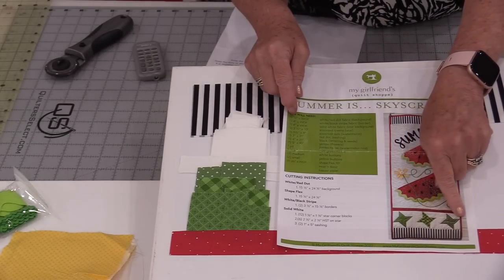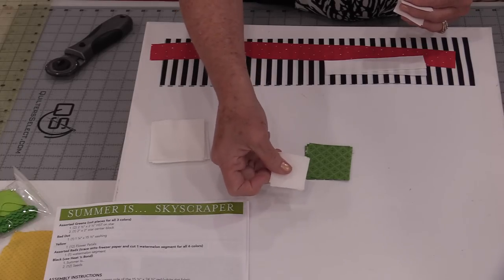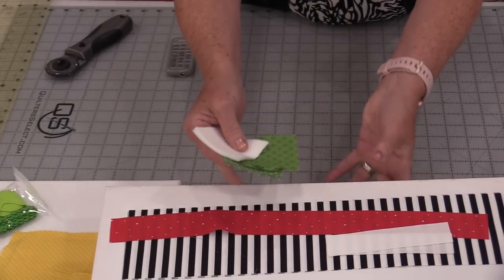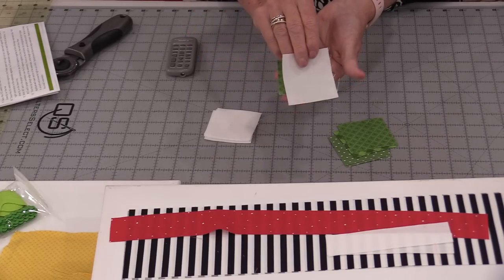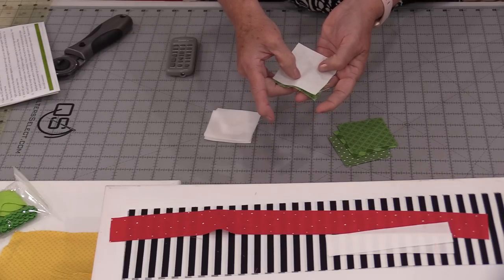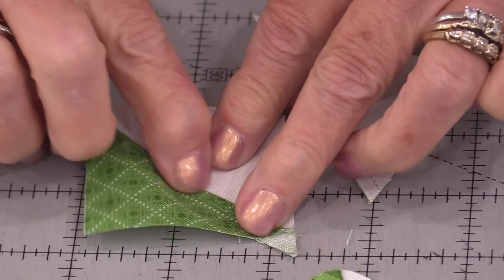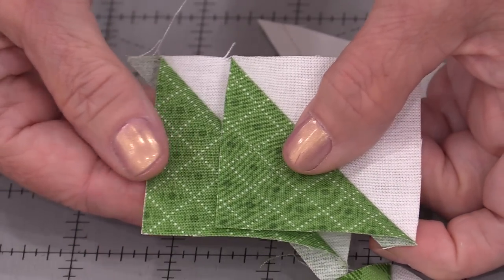The next stage will be these little stars. I will be making three friendship stars, so I have three different greens for the center and three corner squares of that white fabric, plus additional pieces to make half-square triangles. To make those half-square triangles the traditional way, I take the two fabrics, place them right sides together, draw a line from corner to corner, and stitch a quarter inch on the outside of those lines. Once stitched, we cut that in half and press the seam toward the dark side. Then we trim each block down to two inches, giving us four half-square triangles of each green.